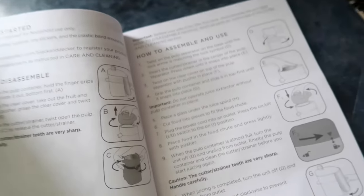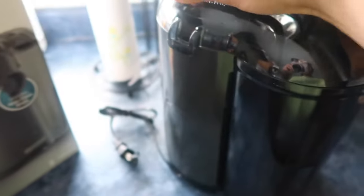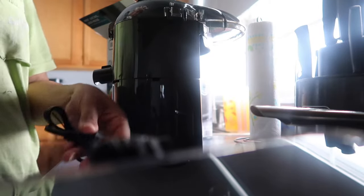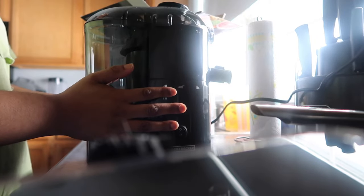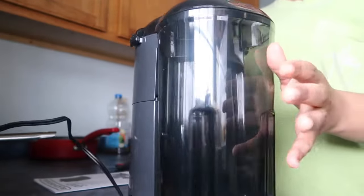We're just going to go ahead and get started — it seems a little self-explanatory. My sister had an old one and it didn't work; I'm not sure where she got hers from. This is how it looks coming out of the box. I'm going to plug it in and see if it makes noise — it's quiet, but it's actually pretty loud to me.